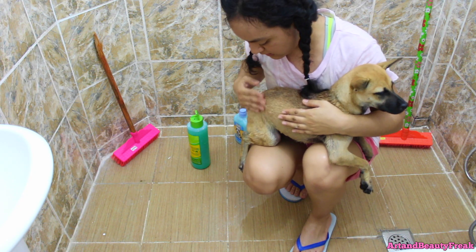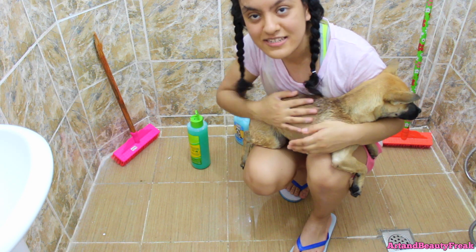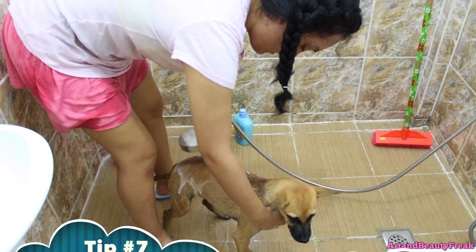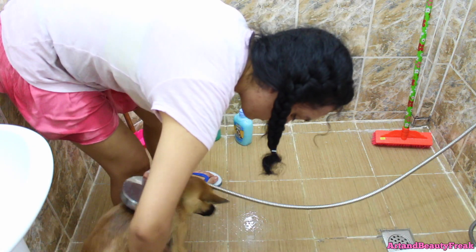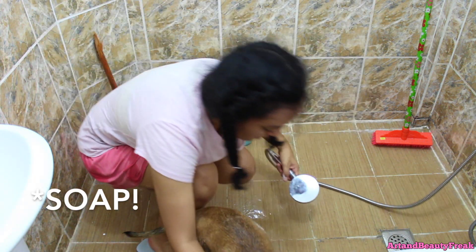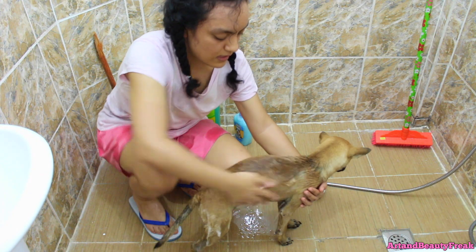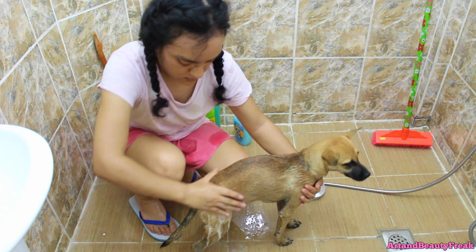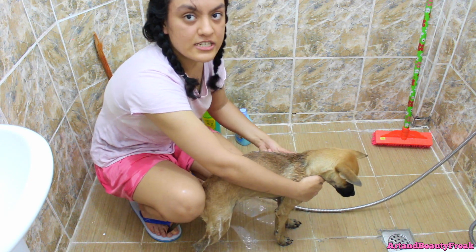I think she's more calm if she's on my lap. I won't be able to do this when she's an adult though. You have to really thoroughly rinse out all the water to make sure there's no soap left, or else they might get allergies and stuff like that.